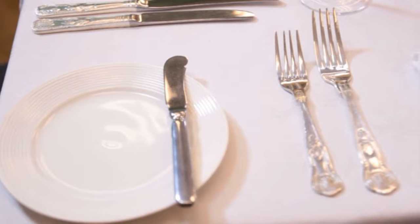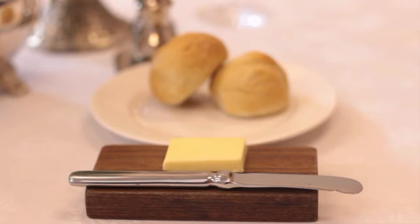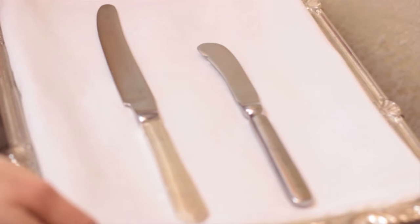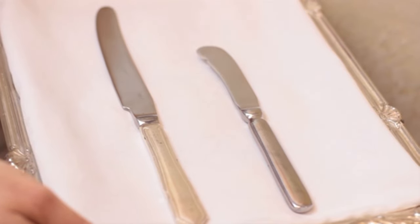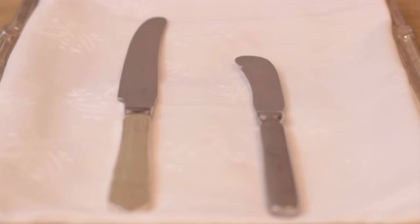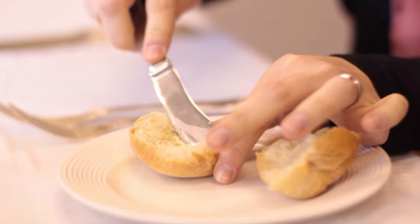This is a small dainty knife which fits neatly onto the side plate or the side of the butter dish. Hold the butter knife and the main course knife next to each other and notice the size difference — the butter knife is much smaller and shorter, and its wide blade is perfect for slicing and spreading butter.